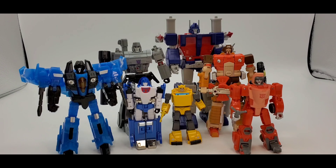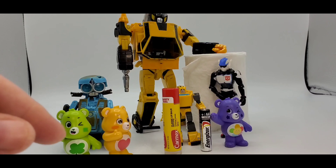And there's Magic Square Ultra Magnus, New Age Megatron and Mirage, Iron Factory Seeker, Core Class Wheelie, and a bunch of other figures for scale.